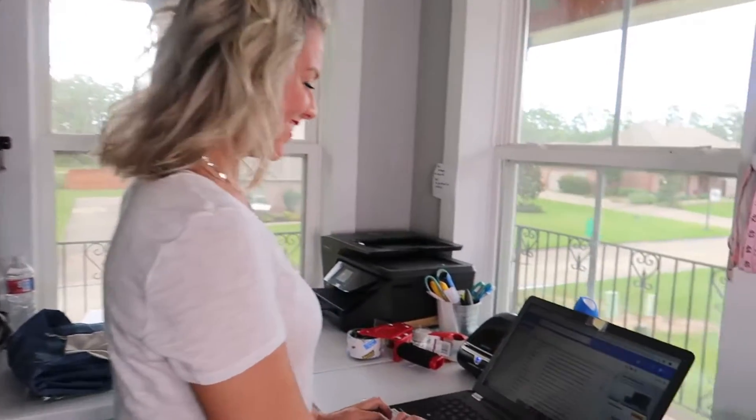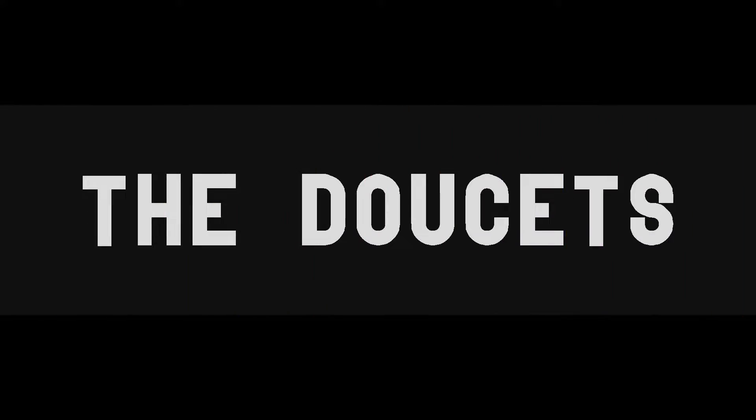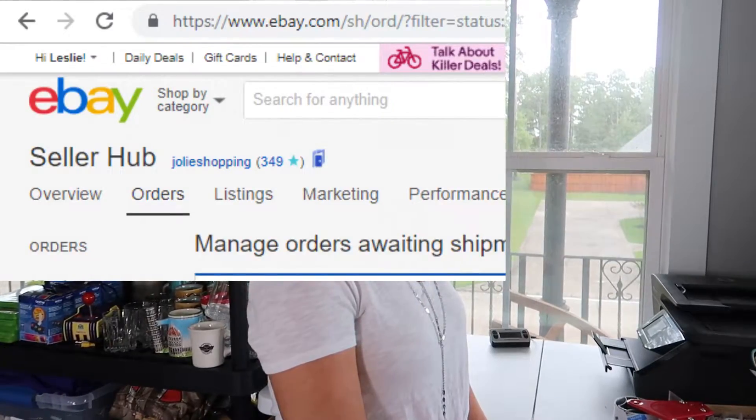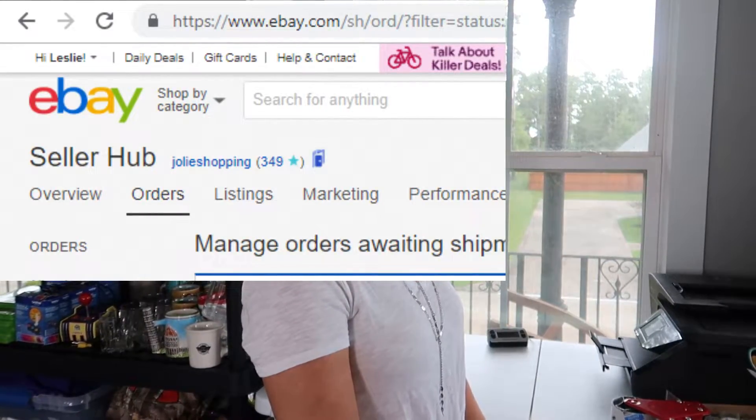Hey y'all, come on in — this is my eBay room. Let's do some shipping today. We're going to start with eBay, so once I open up the seller hub on eBay, I'm going to go to orders awaiting shipment.